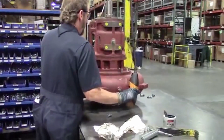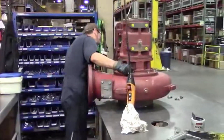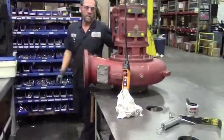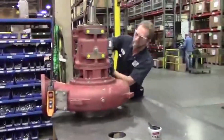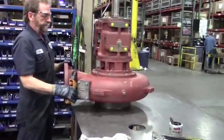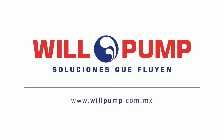So after he gets the bolts tightened up after dropping the rotating element into the volute, we'll turn the pump to make sure it turns freely and nothing's bound up or caught up during our seal installation. Looks like everything spins pretty good. Will Pump — solutions that flow.